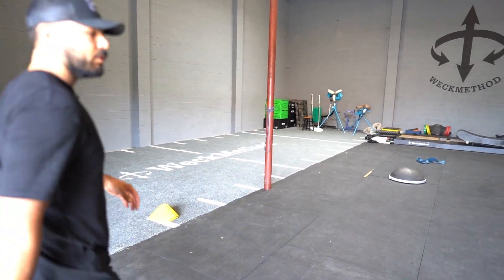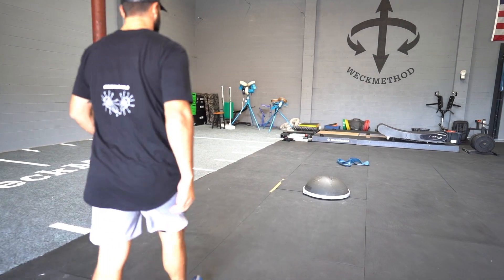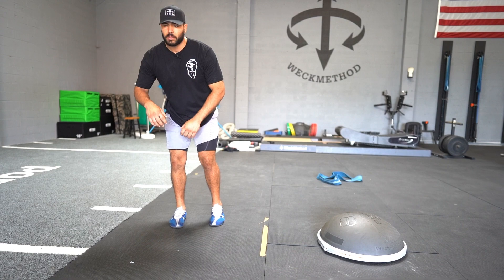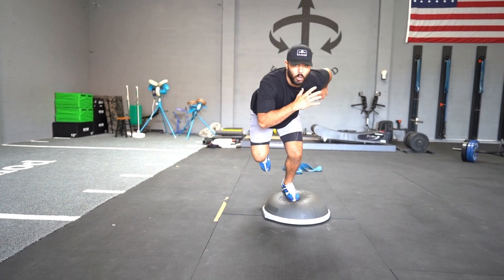I'm going to go one more on the other side. Lateral bound, and I go.